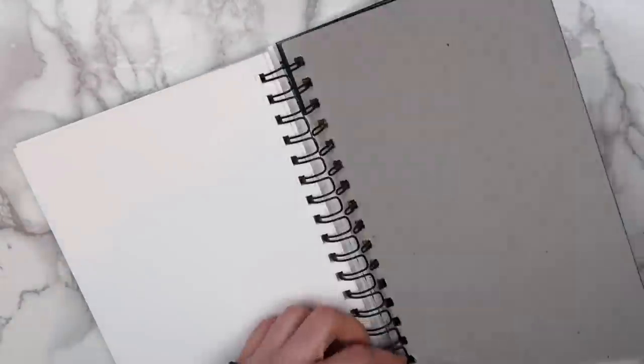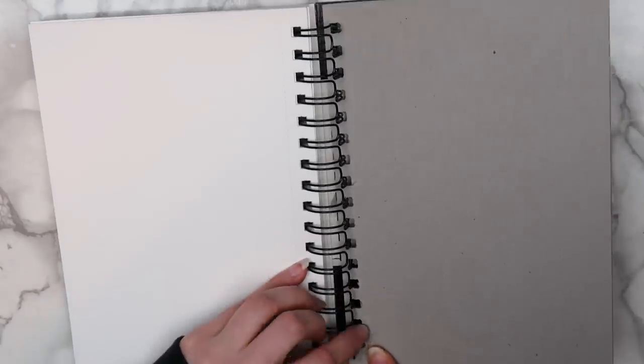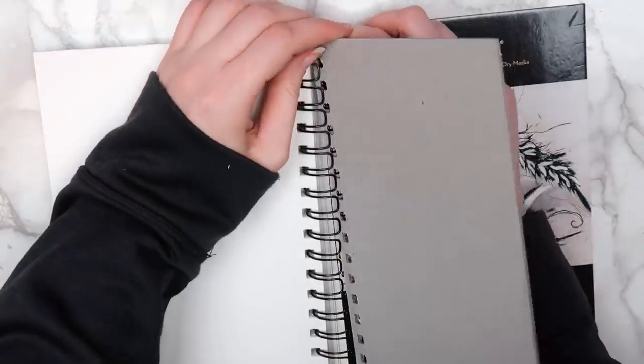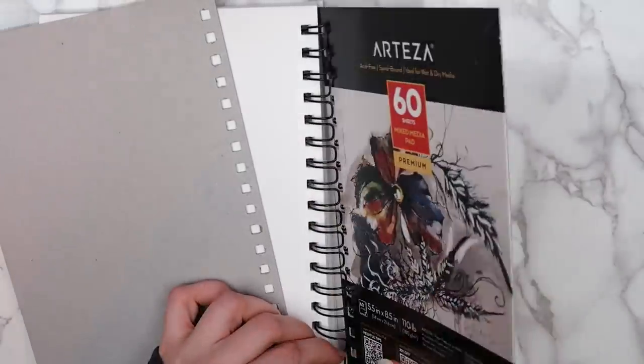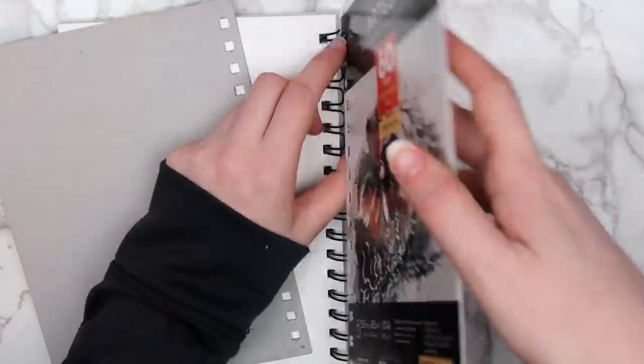The first step to decorating my sketchbook cover was to take the cover off. I didn't actually know this before, but you can take the cover off of spiral bound sketchbooks. This will work with any brand of sketchbook that has this sort of gap in between the spirals. I have other sketchbooks from Strathmore and Canson and they both have this same sort of spiral, so you can take the covers off of those sketchbooks as well.